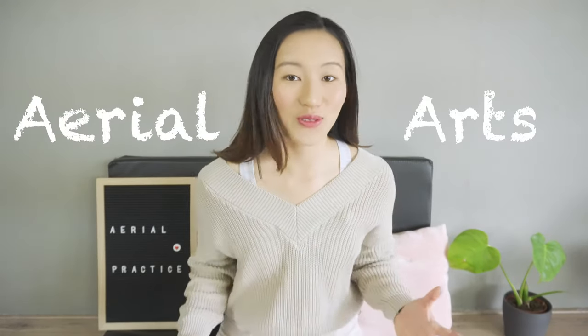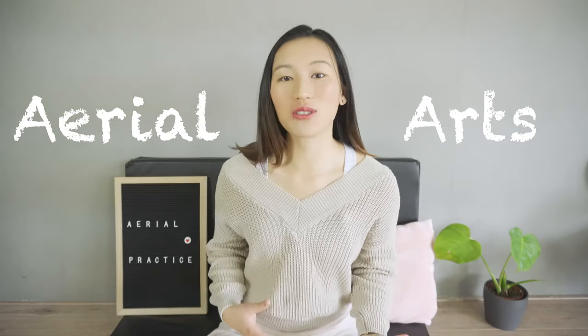Hey, did you know that aerial arts is actually a huge family? There are aerial silks, aerial hoop, aerial hammock, aerial chandelier, aerial chair, aerial diamond, and a whole lot more.